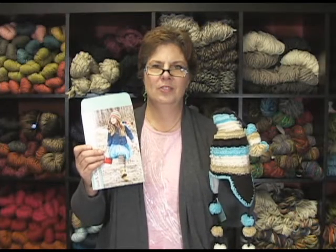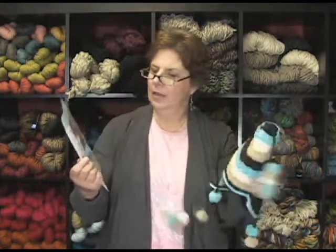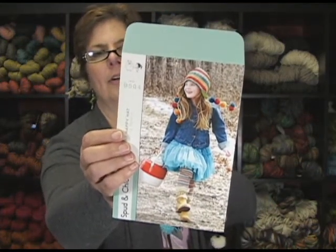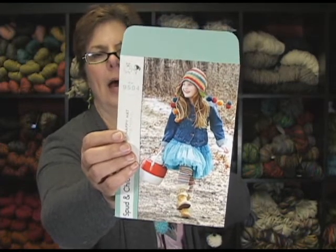Hi, I'm Jeannie from Jimmy Beans Wool, and I'm here to talk to you about the Spud and Chloe Flap Happy Hat. Here is the pattern here. They've done this one in the pattern very colorfully. It uses their sweater yarn, which is manufactured and done by Blue Sky Alpacas.